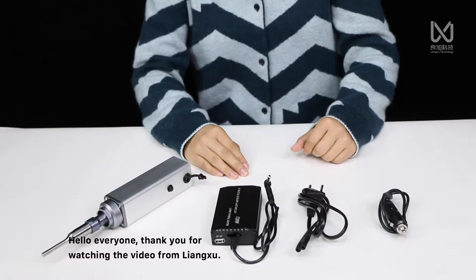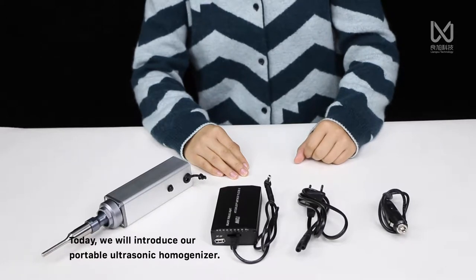Hello everyone, thank you for watching the video from Liangshu. Today we will introduce a portable ultrasonic homogenizer.